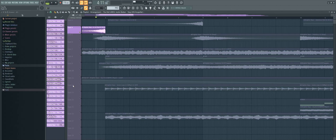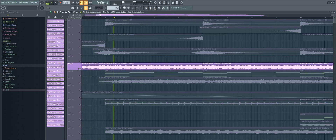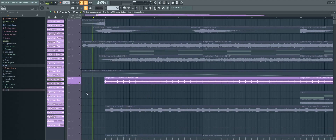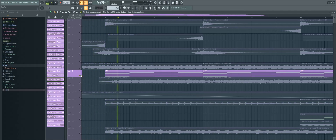Then start off with the atmospheric elements to make sure you get the vibe you want for the track. Now make a chord progression — I just dragged one in from the sample pack and put it on an ambient pad.